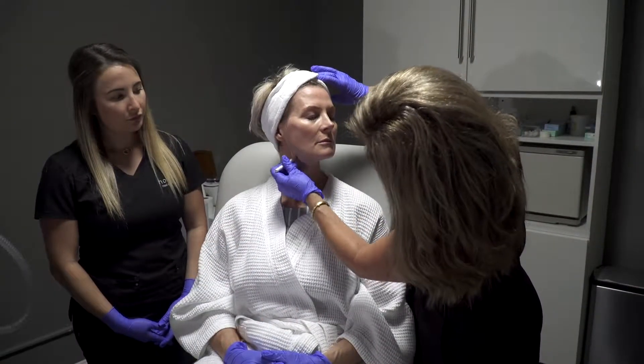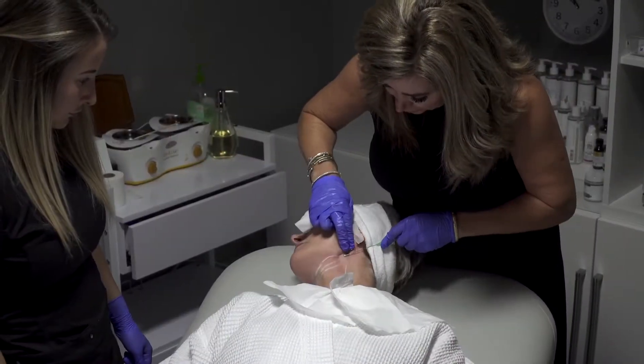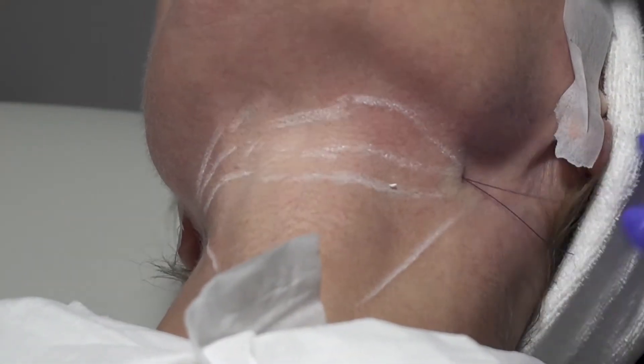Basically what these are, they're surgical sutures that are dissolvable. We slide the thread in on a needle. It has little microscopic barbs. We pull the needle out and then we smooth the skin up over the barbs.